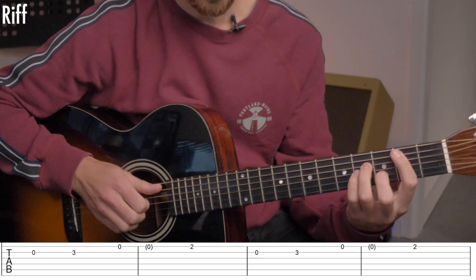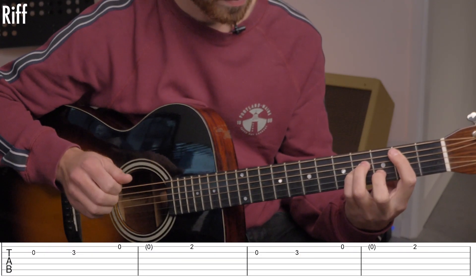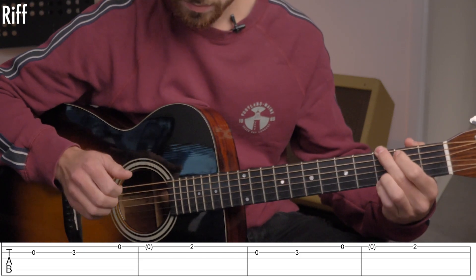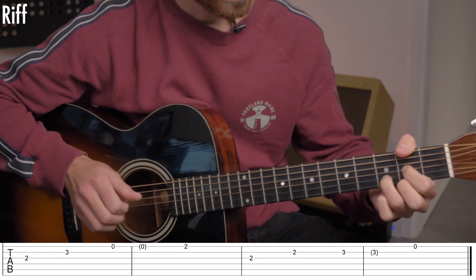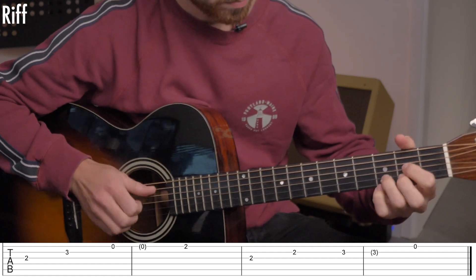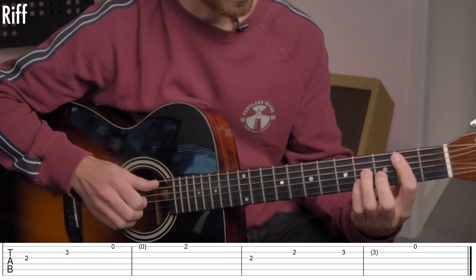Now I will play the chords and you can practice this riff. One, two, three, four. One more time.